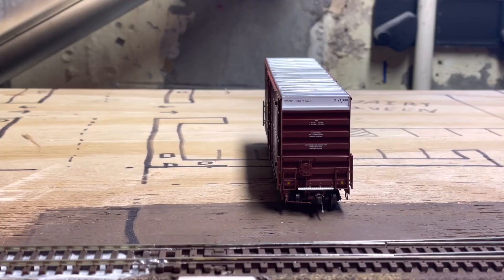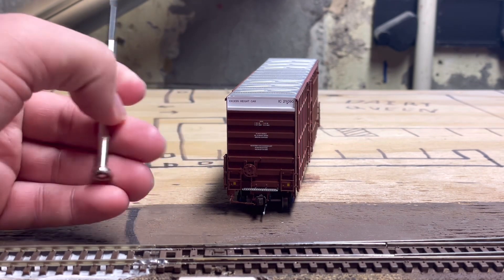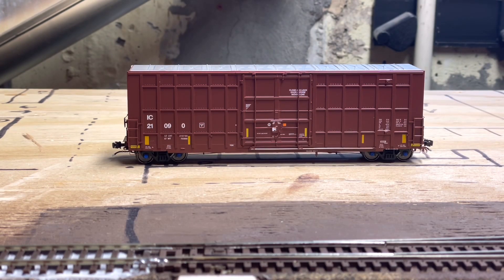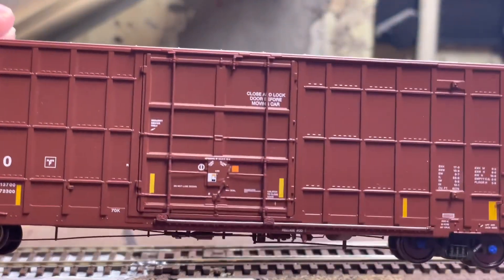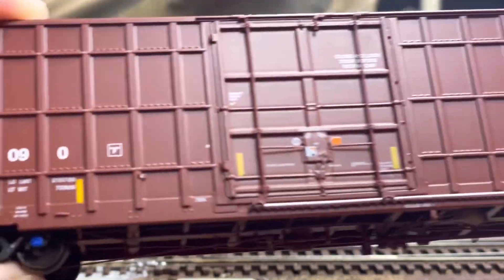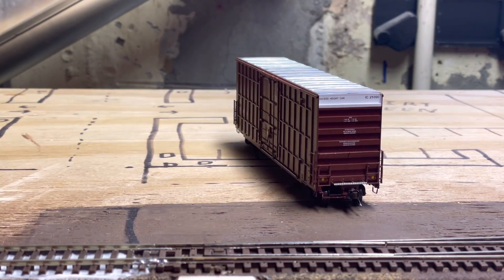You can see all the lettering on the car. Right here it says 'excess height car,' meaning it's a taller car, and here it says 'IC' and the car number, 21090. It's also got silver-tipped air lines. It does have spinning roller bearing caps — we'll take a look at that later. Looking at the details on the door and the wall panels, apparently the door is removable. I tried it on the TTX car but couldn't get it off and was a little too nervous to keep going, so we won't cover that feature today. There's the A end of the car — same on this side.